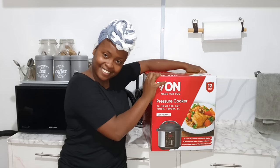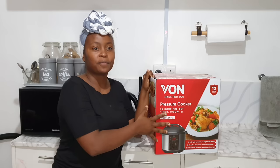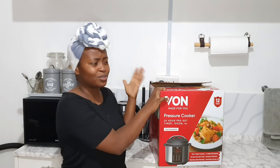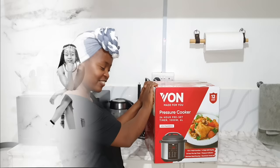Hey guys, welcome back to my channel. For those who are new, karibu sana. In today's video we will be unboxing this pressure cooker — or some of you might call it an instant pot. I'm also going to show you how to use it, how to cook meat, and how to cook beans in it, because those are the two things I chose to do. One of them is our dinner today, so without further ado, let's get into the video.